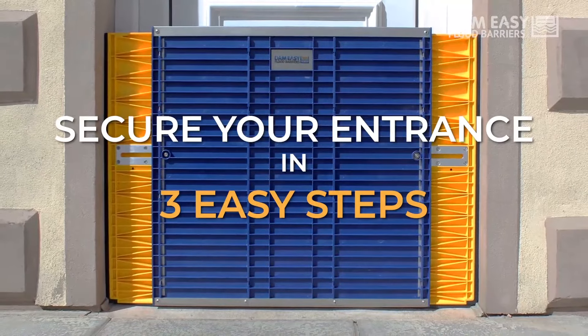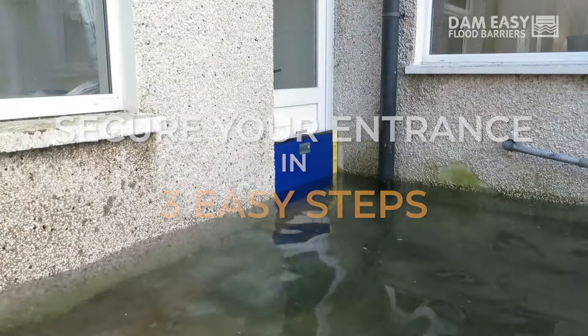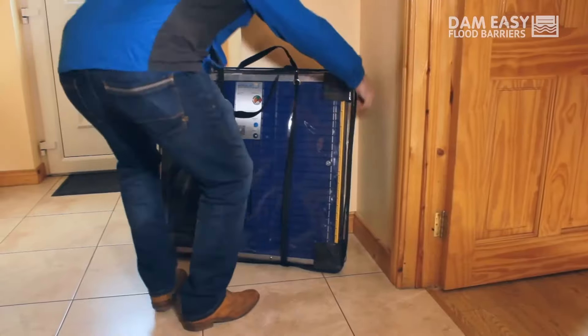The Dam Easy Flood Protection Barrier is a quick and easy to install and highly effective solution. With no tools or brackets needed.